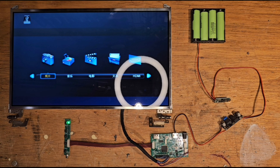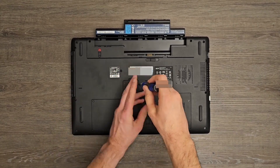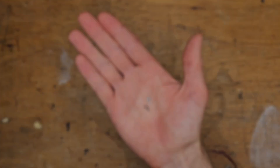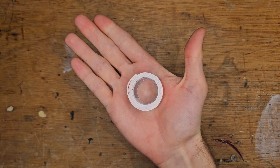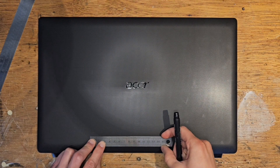Of course, I'm not just going to leave them exposed — that would make the device vulnerable and dangerous. So I am going to cover the components with the lid that I removed from the bottom of the laptop earlier. In order to keep everything together, I will be using hex standoffs, screws, and some double-sided foam tape. But first, I need to mark and make the necessary holes.